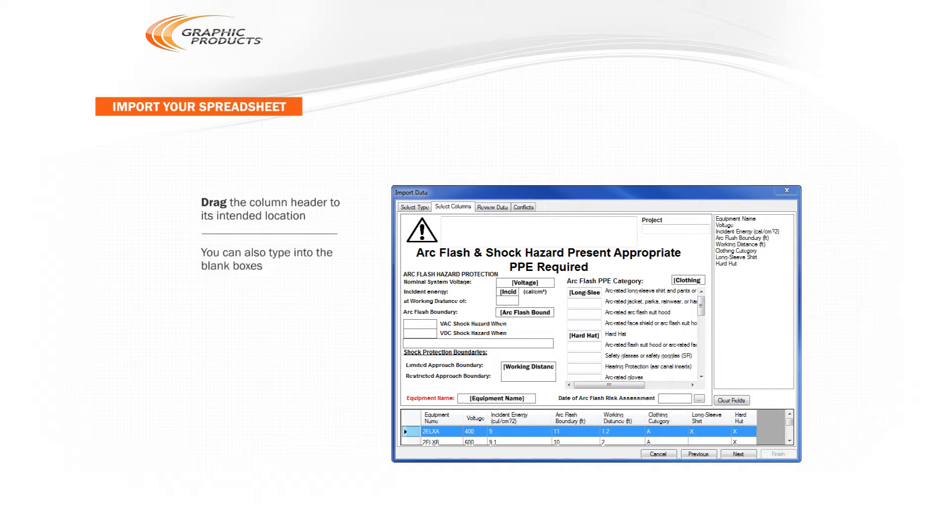Any spaces that you don't have columns for can be left blank. You can also type information directly into the blank boxes if the same information should appear on each label in this batch. This is especially helpful for the Project field, which is how DuraSuite organizes your ArcFlash records.